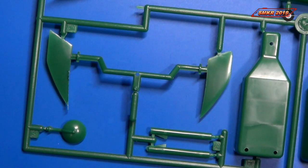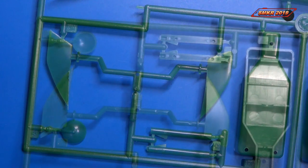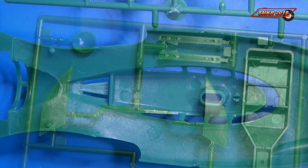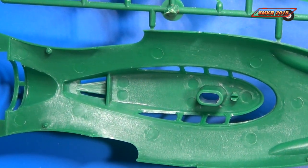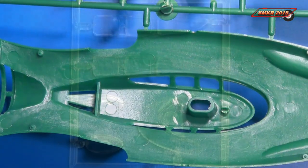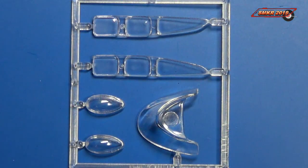And some more fins along with an antenna — not much detail on that antenna. Here's an interior shot from underneath the top of the submarine. Here are the clear parts, which includes all the windows and a couple of bubble canopies.